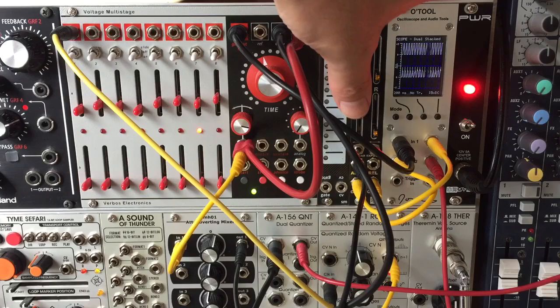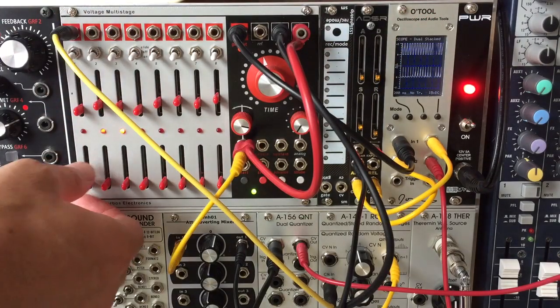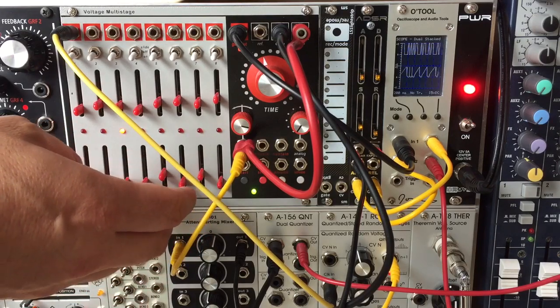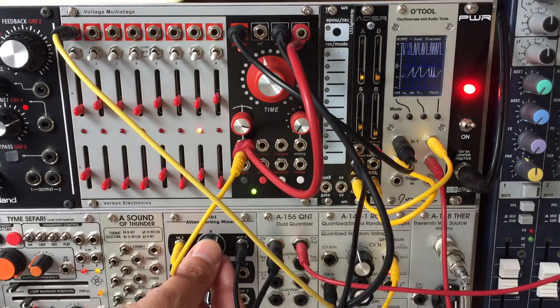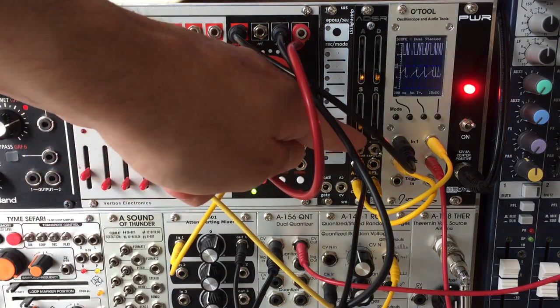Finally, I'll use a very quick attack and decay to create rhythmic pops and clicks, with some slower steps for variation. Raising the sustain level brings in nice little blips of tone alongside the clicks and swells.